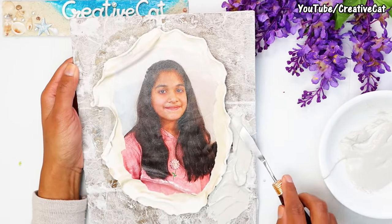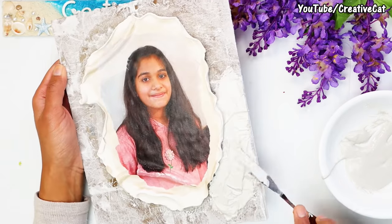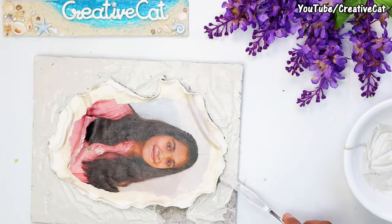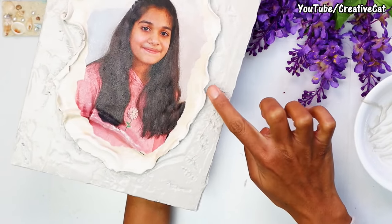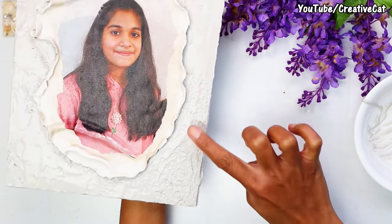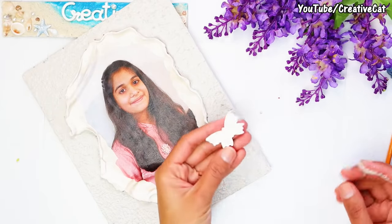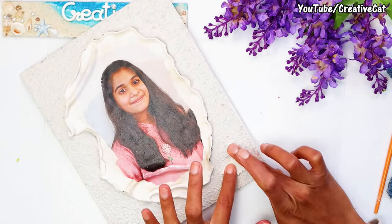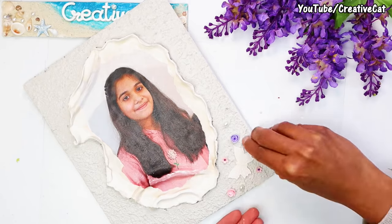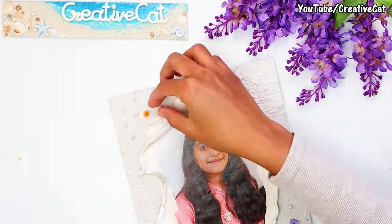Apply texture paste to the rest of the surface and make a simple texture with your finger. Now before the texture dries, I'll stick some elements that I made with clay, like butterflies or small flowers. I will also stick some pearls. Let it dry.